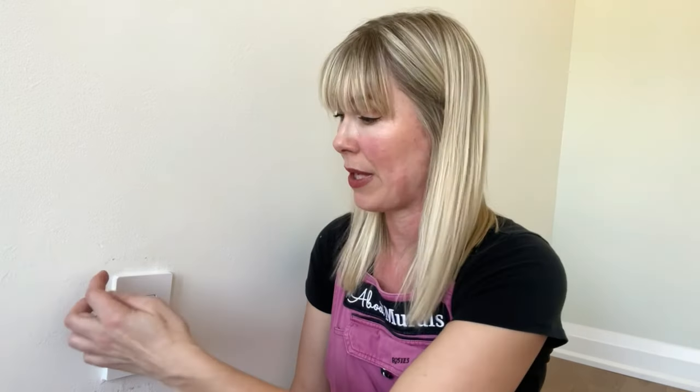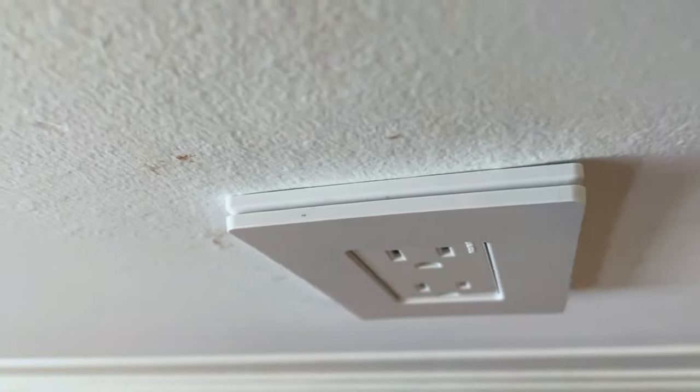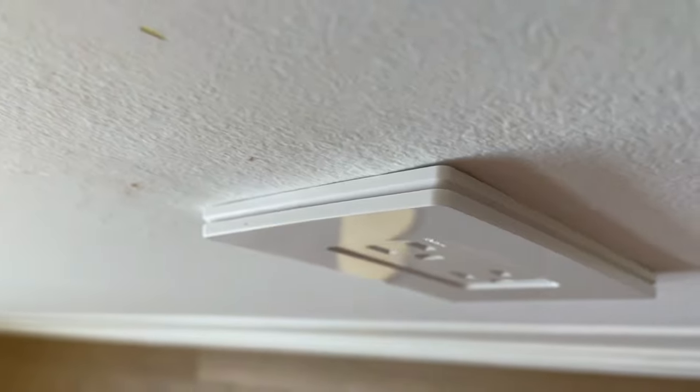There are some faceplates that have little holes in the bottom, so you just take a screwdriver, put it in the bottom, and twist it off. But this type here actually has grooves on the bottom and the sides instead, and there's no hole for you to use a screwdriver. So you can use your fingers for this type of faceplate.